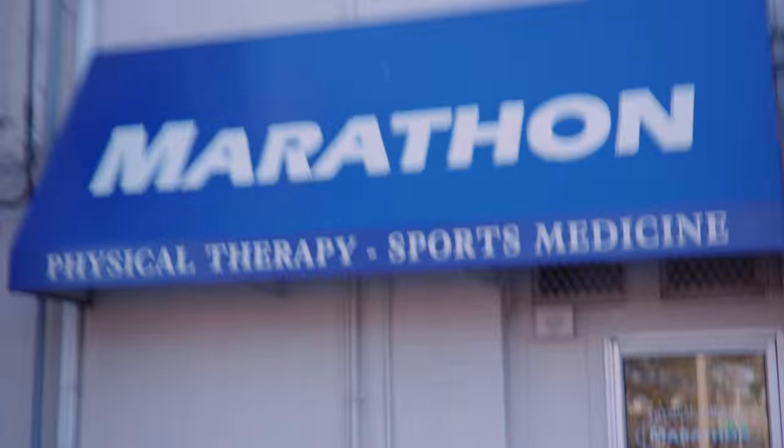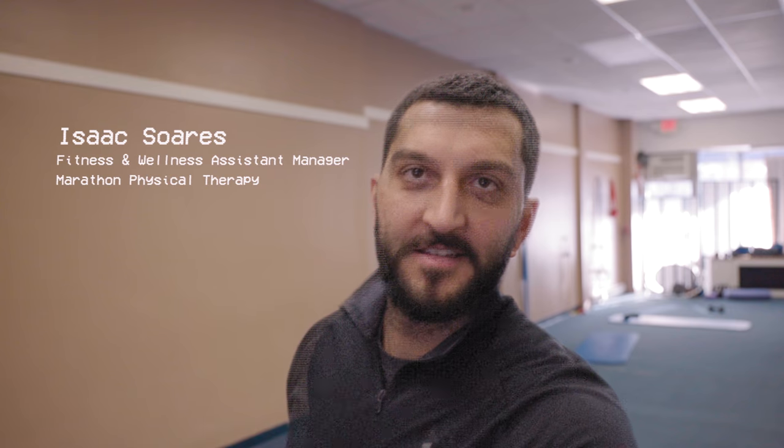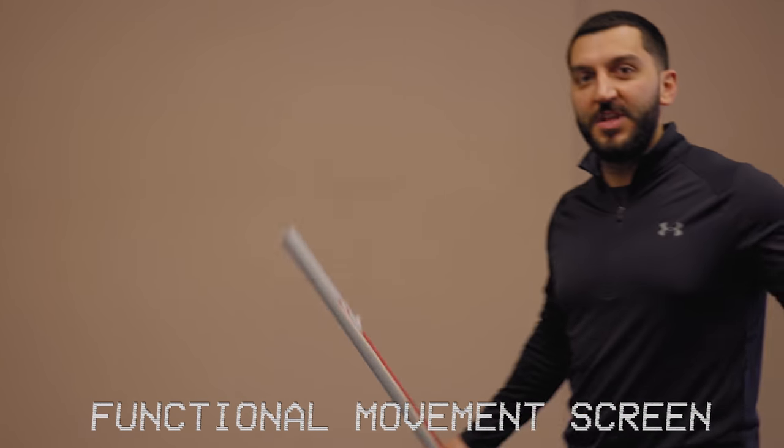Finally, I wanted to test my mobility, so I paid a visit to Marathon Physical Therapy to get an assessment. As expected, the results were dreadful. We're going to start with a functional movement screen and then a video gait analysis. They put you in a bunch of really awkward positions and see how you do. We started with an overhead squat, then dropped into a lunge. I failed.